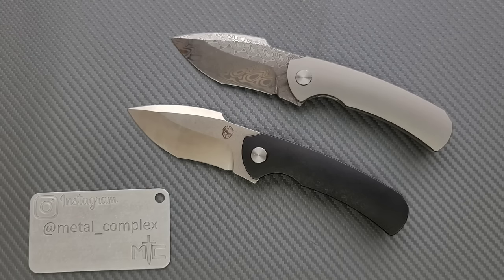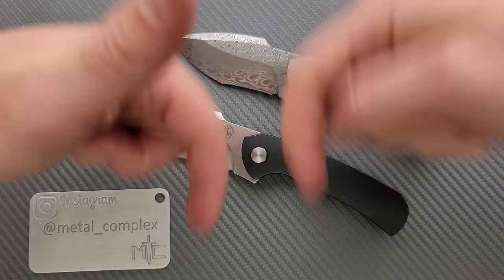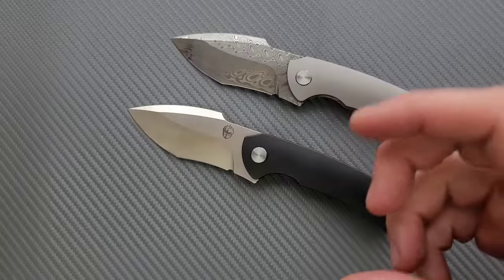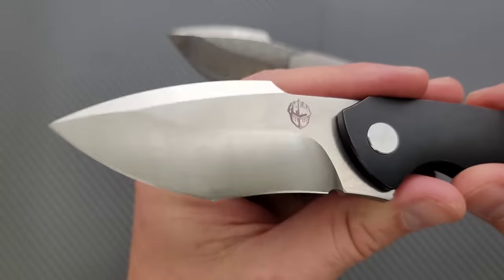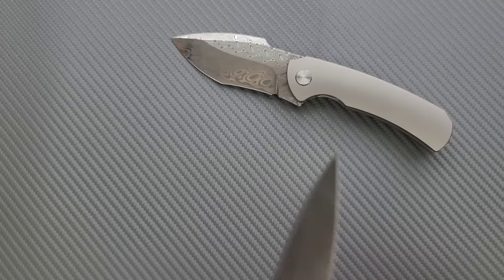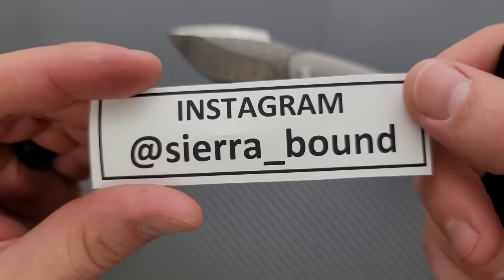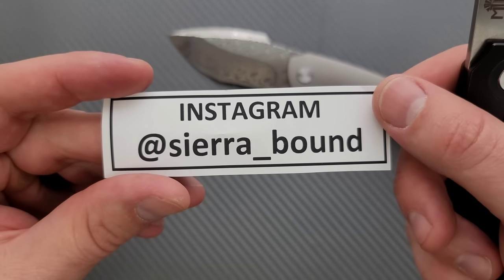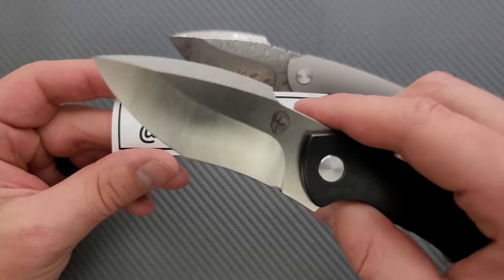Thanks so much to my generous patrons for supporting me right now. There's a link for Patreon right down below, and please make sure to follow me on Instagram at metal_complex. This knife is mine — it was actually gifted to me by Sierra_bound on Instagram. Awesome guy, it was just a really, really amazing gift.